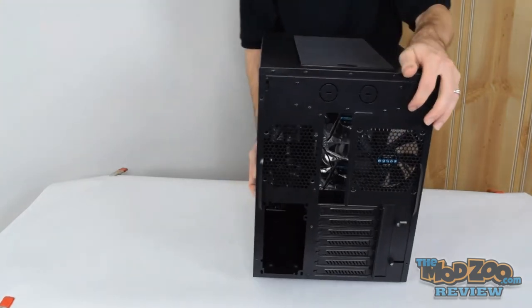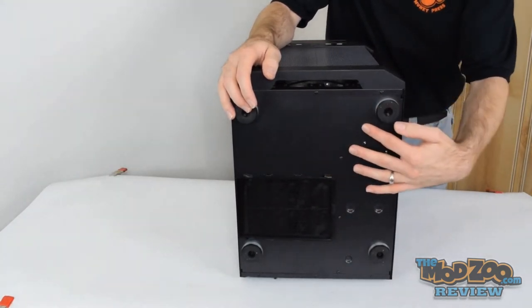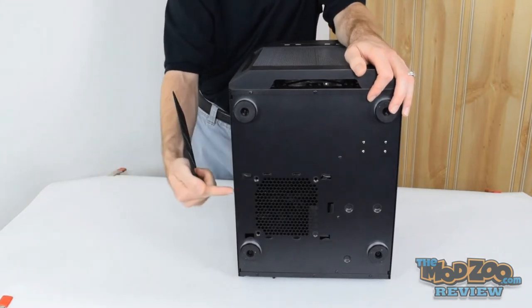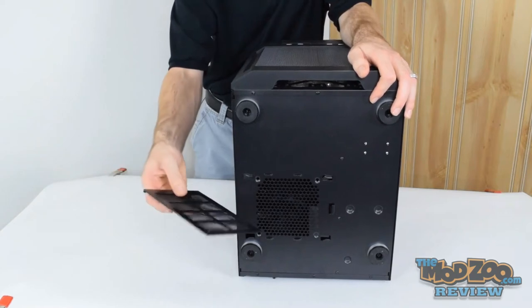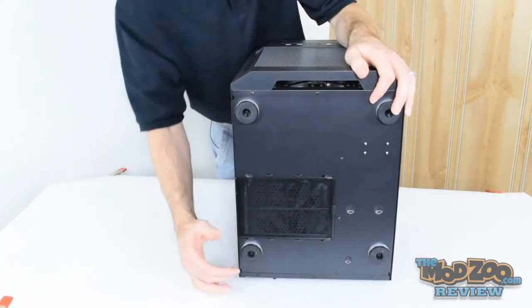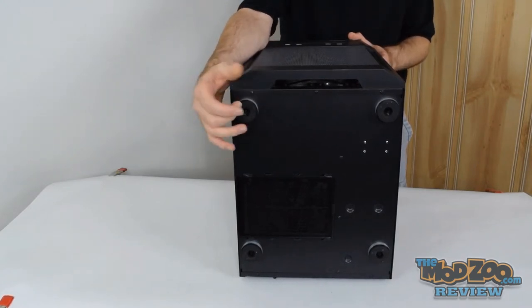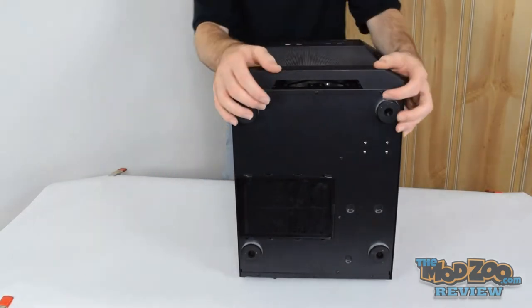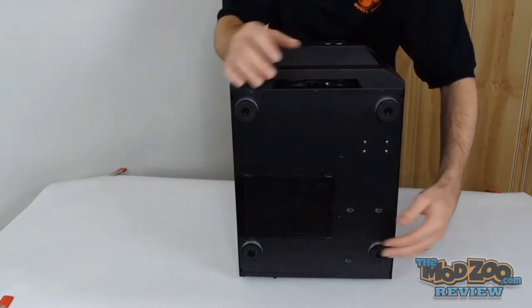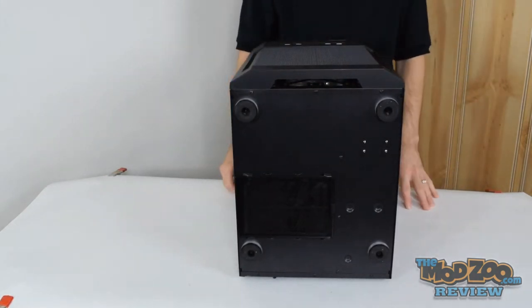Looking at the bottom of the case, there's no bottom ventilation for the power supply since it intakes from the side. You do get a fan filter for an optional 120mm bottom-mounted fan — it's a plastic frame with fine mesh that slides in from the side, so you don't have to pull the case away from the wall to access it. The four feet are screwed in from the bottom, so they're easy to swap out or remove, though you'd probably want to keep some feet given the screws and hardware on the underside.